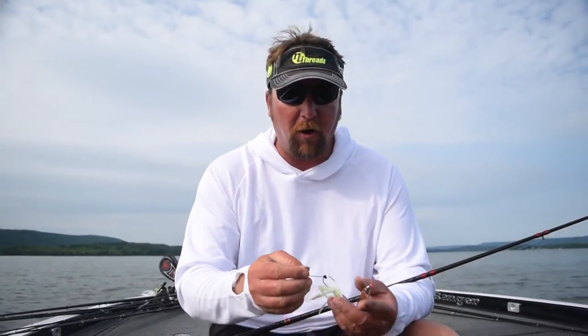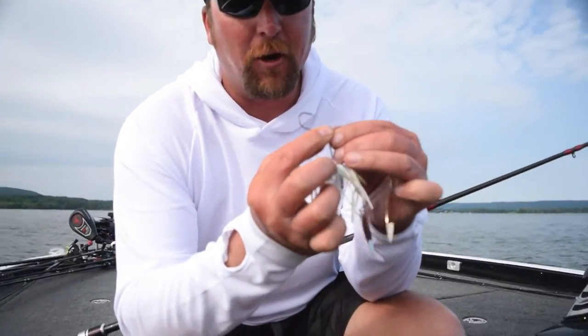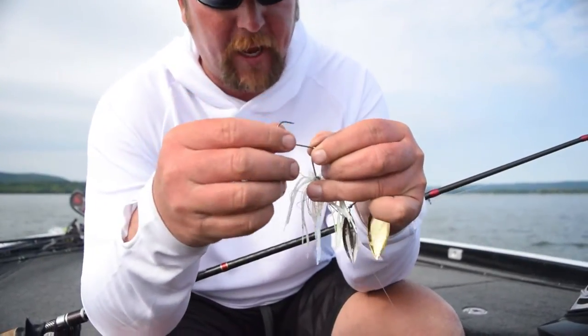The Trocar has one bad trailer hook. That sucker is sharp and it will stick them. Look at that — it just pulls down, it is sharp.